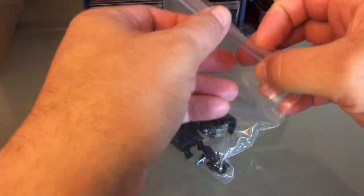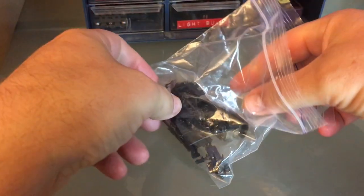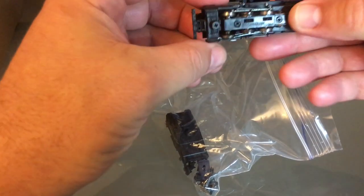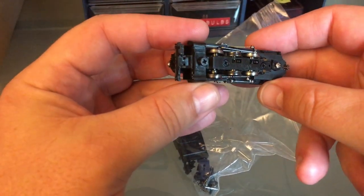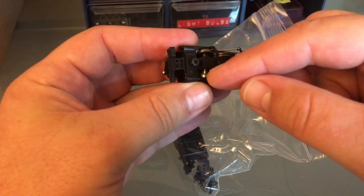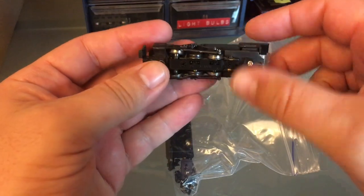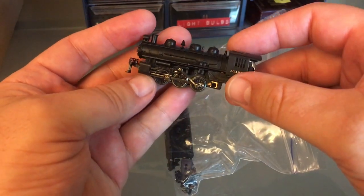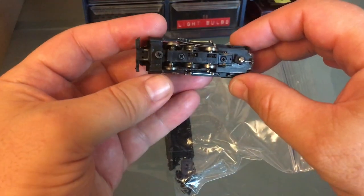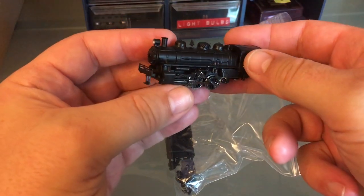This is probably the second worst engine that Bachmann ever made. I recommend that you don't buy one. So he's got the tender in the box. You can see the two wheels here are out of their place — the locomotive cannot run like that. So I can fix this. The issue with this isn't really all that stuff; the issue with it is that it's too light and it cannot pull many cars.